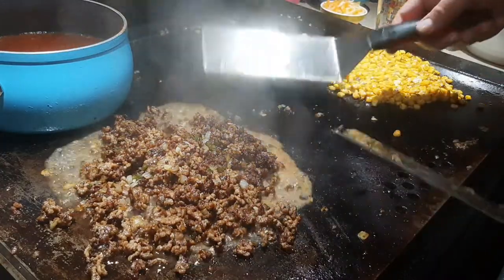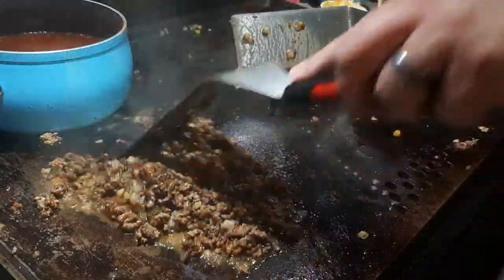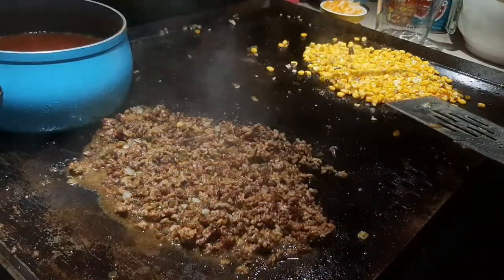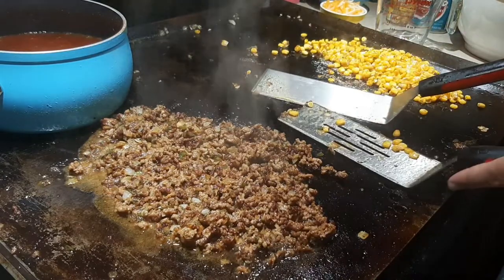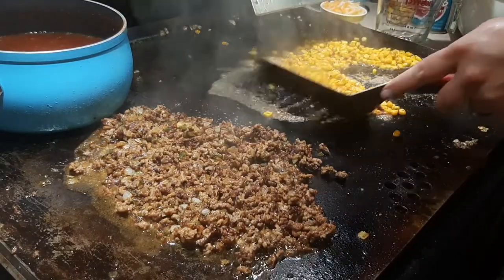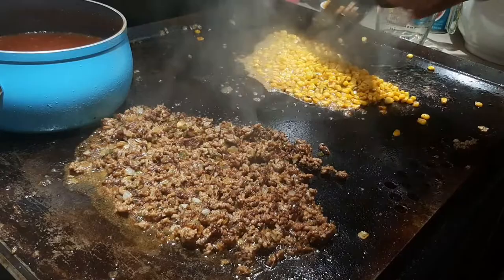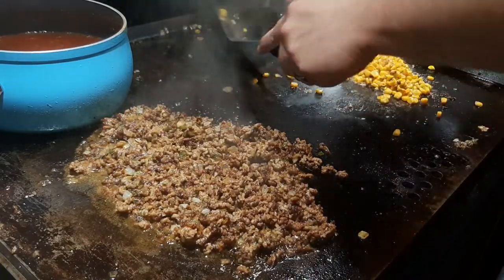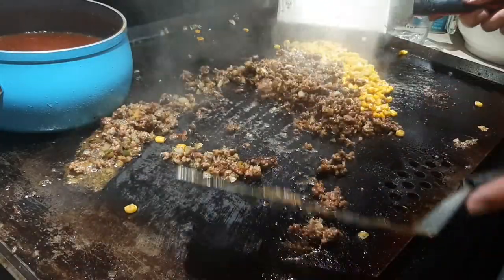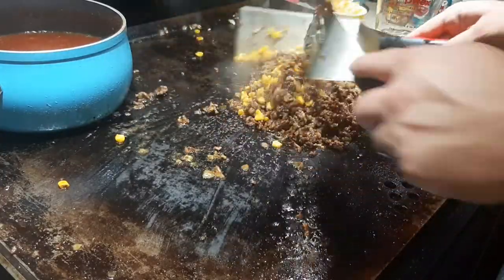I'm tossing and simmering everything together — corn, beef, onion, jalapeño. Enjoy the smell — tons of good smell going on right now. I want to mix it well without letting anything spill over the edge. I press it down and toss the corn in to join the party. A little broth releases any bits stuck to the griddle. I'm mixing everything together now — corn, onion, jalapeño — making it all come together as one.